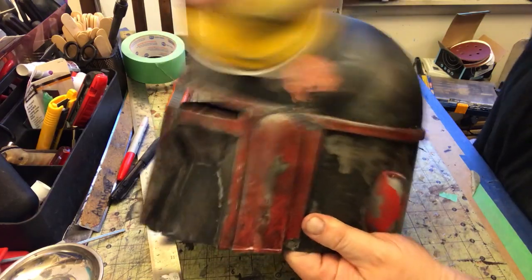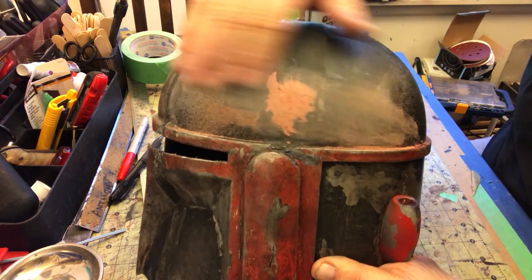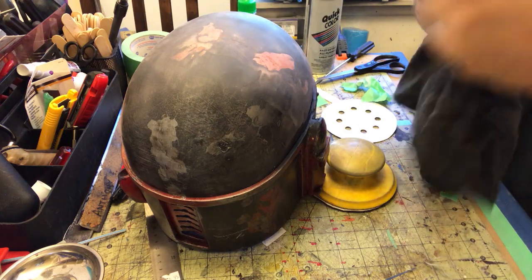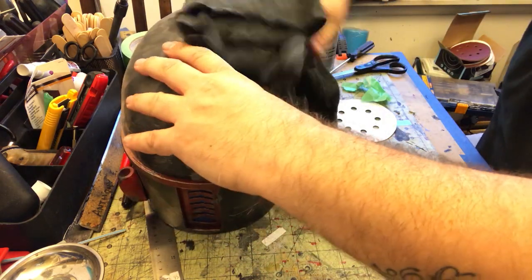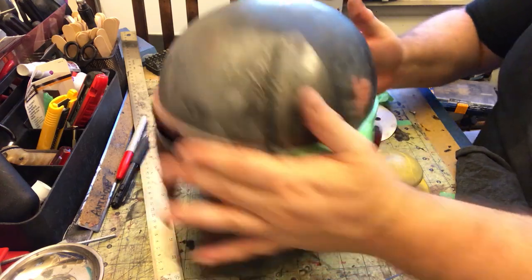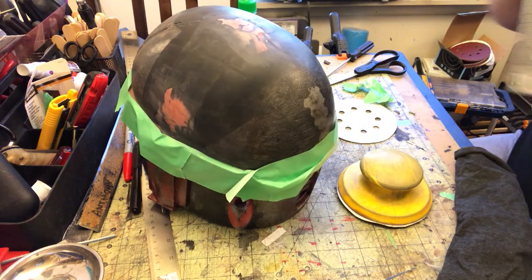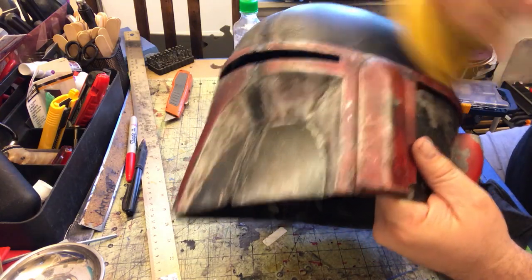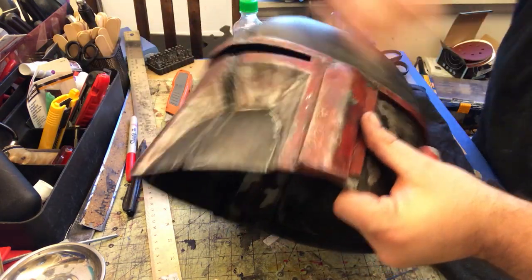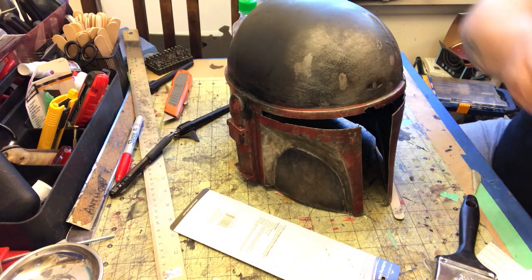Now I'm just sanding off this little bit of spot putty we added, using a fine grit sandpaper because this is going to be the final application. You just run your hand over it and that feels good. Some more isopropyl alcohol — I like this just because it evaporates, as opposed to water which you can end up with some pooling. Now I'm going to put a new base coat of the black primer — that's actually what I used to paint the helmet originally. We're going to lay down a base coat of the black. I want to try to only cover the area where we Bondo'd.